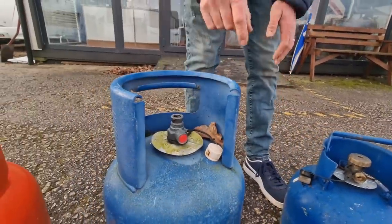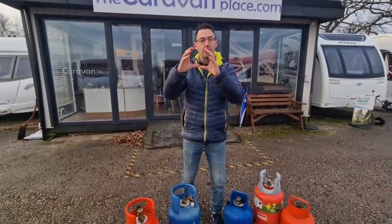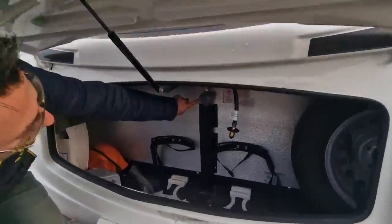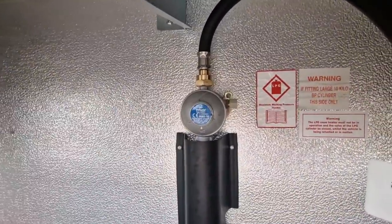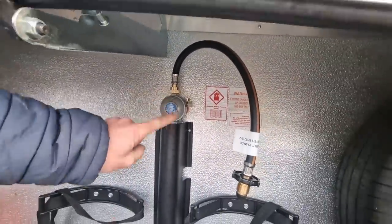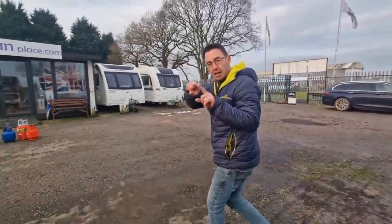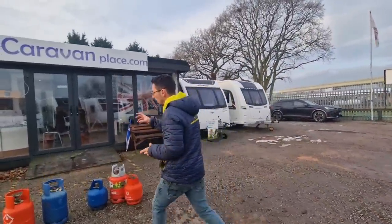If you've got a bulkhead regulator — that's a regulator that's actually fixed onto your caravan, like this — and it's set up for the little blue dumpy bottle, you're going to have to swap it over. That little pipe that comes off the top of the regulator, you're going to have to swap it and get the connector that clips on.